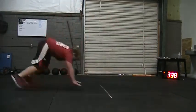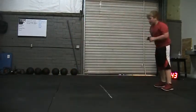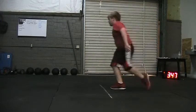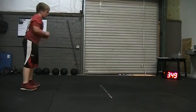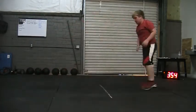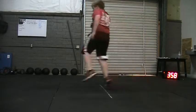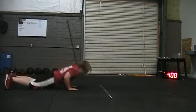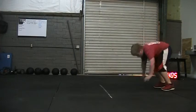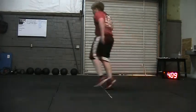Keep moving. 45. Way to hustle, come on. 46. We're almost down to that last minute. 47. 48. 60 seconds. 49. Rep it out, buddy. 50. Keep moving. 50 seconds.